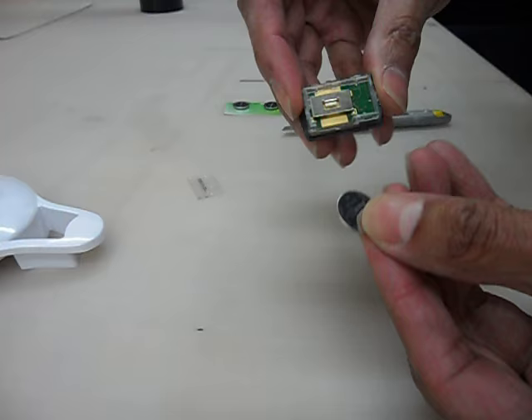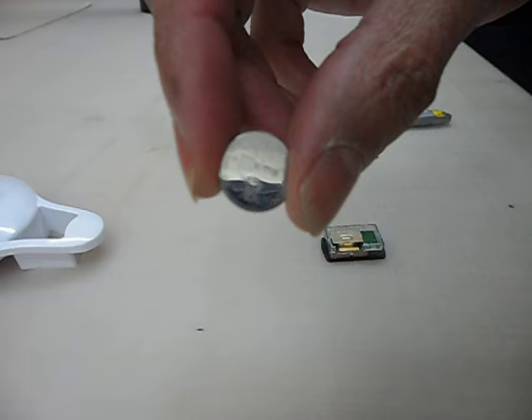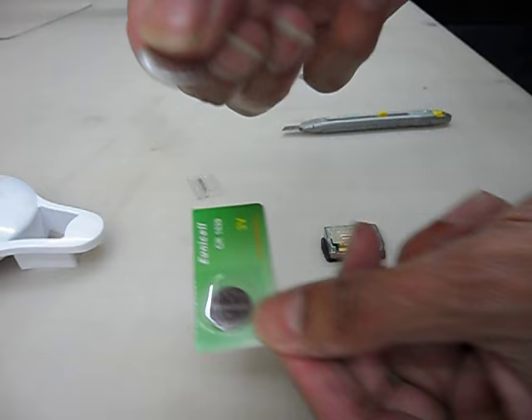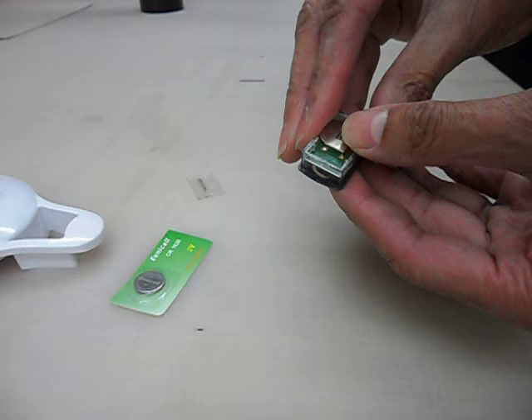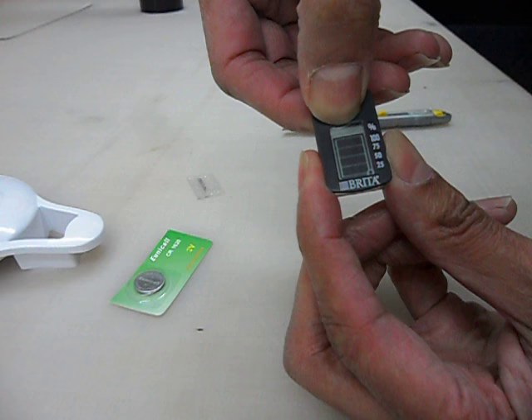Once I had the battery out, on the back there is a small battery number. The number of this particular battery is a CR1620 — I just bought a couple of them off eBay, here they are now. I basically just pop in the new battery, and when I turn it over I should be able to press the button and we start to get this thing charged up.